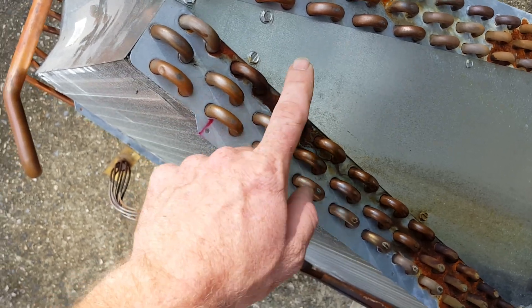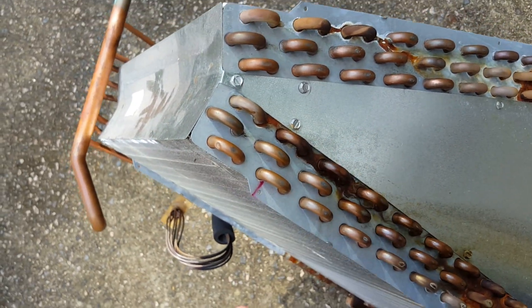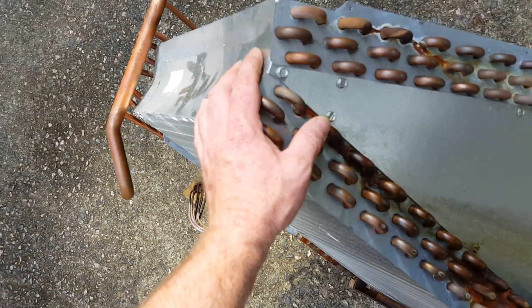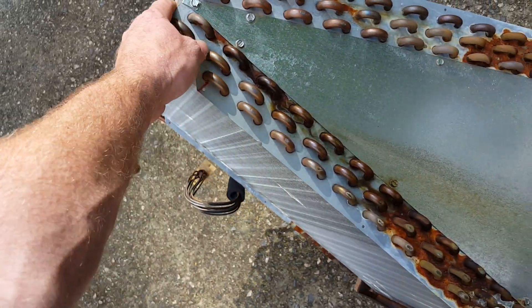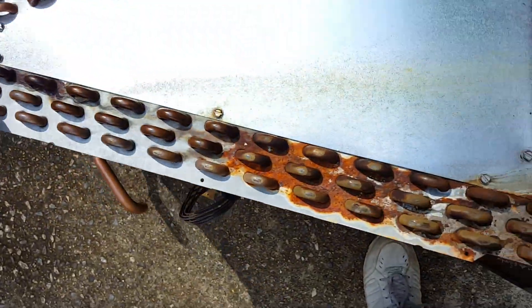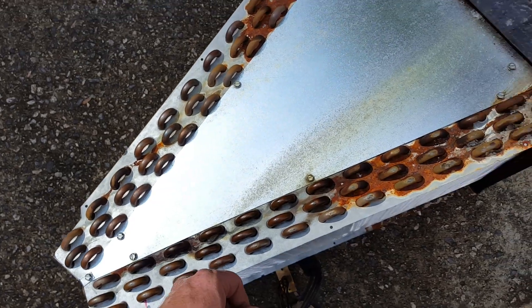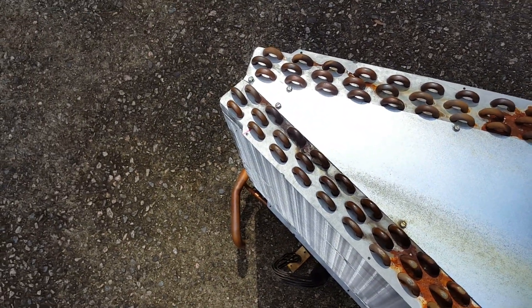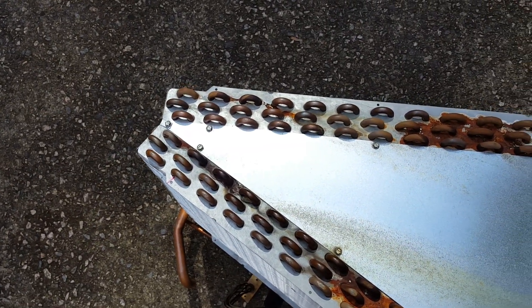That way you can do a visual with the sniffer and that gets you fairly accurate results, so you can say for sure that this is a leaking coil. That's how you do a visual and then follow it up with either UV or sniffer to make a hundred percent accurate diagnostic. As always guys, have a great day.